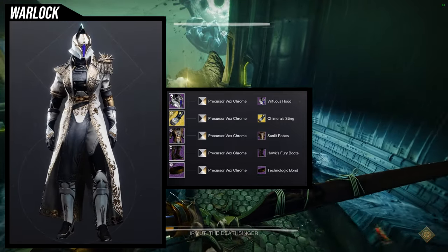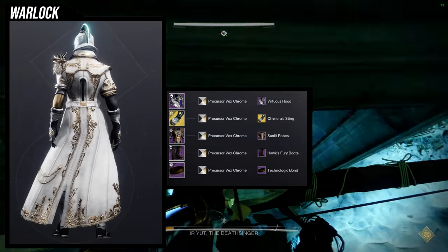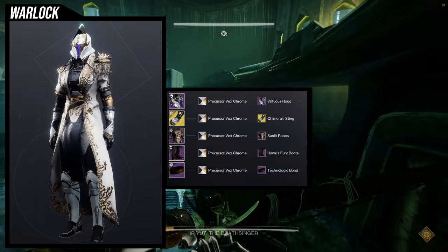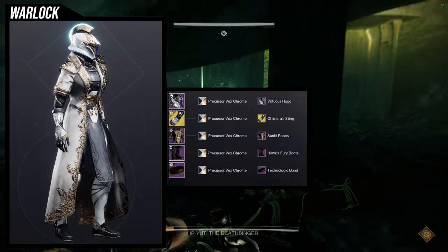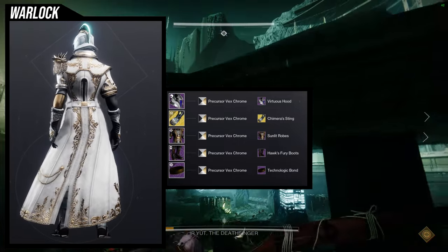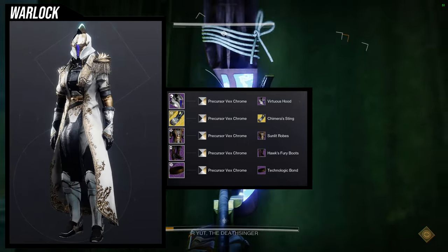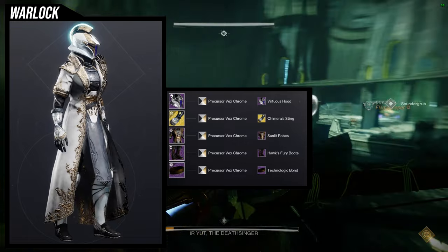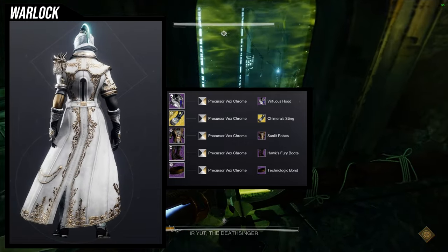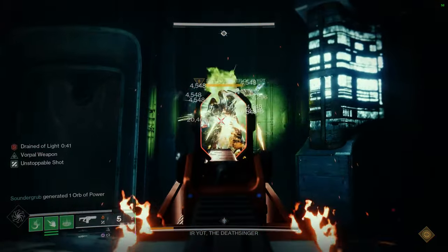Honestly, as much as I like this one, I would switch out the shader. I don't know why I chose Precursor of X-Chrome because I usually like to match colors. The Virtuous Hood has that purple slot that doesn't change color, and I probably should have just switched it out for a shader that does. But either way, I really like how this one came out — let me know what you guys think.